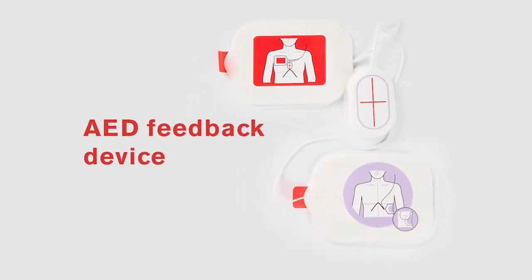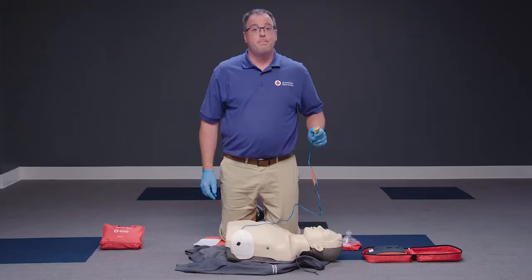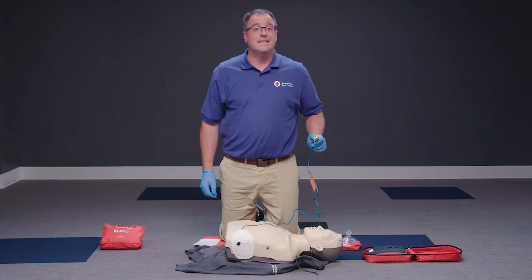Follow the diagrams and labeling of where each pad goes. If the AED pad has a feedback device, follow the manufacturer's instructions for use. Plug the pad connector cable into the AED if necessary, and prepare to let the AED analyze the heart's rhythm.